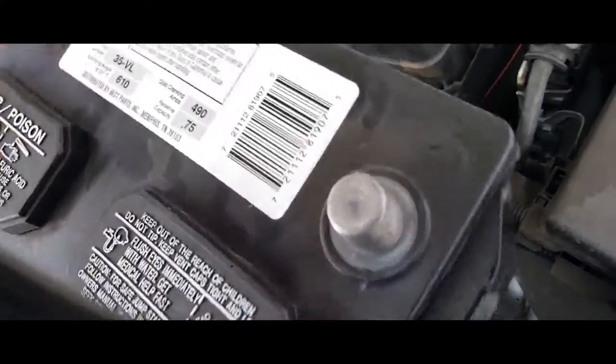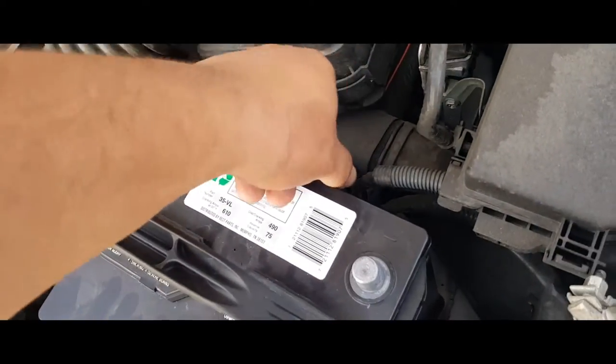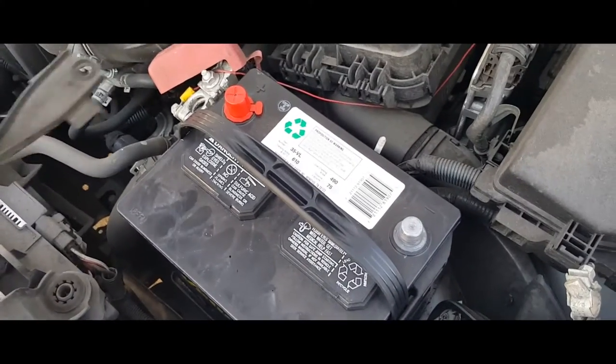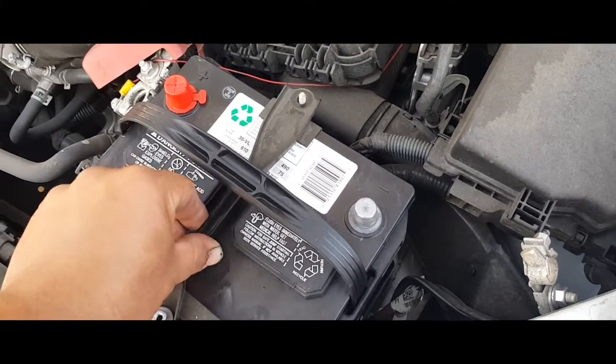You might need two hands. Next thing you want to do is bolt it down to its bracket, so we're going to press that down, grab the little bracket, go underneath it through there.